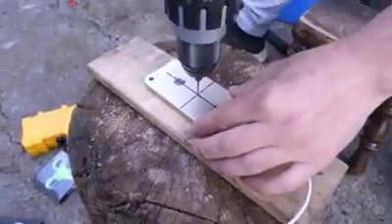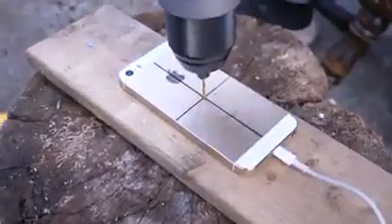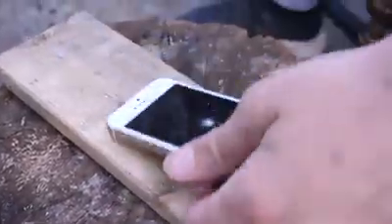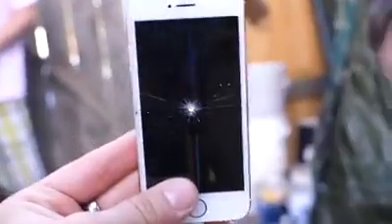By the way, we took the battery out — we didn't want any exposure on the hands. That's a beautiful piece of art right there. Shattered, but still working. You can see completely through it.